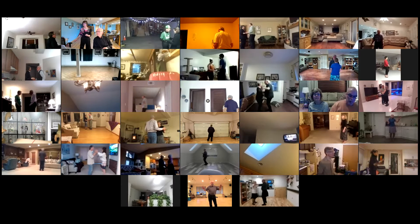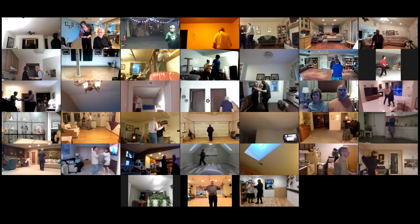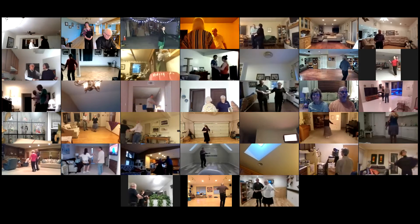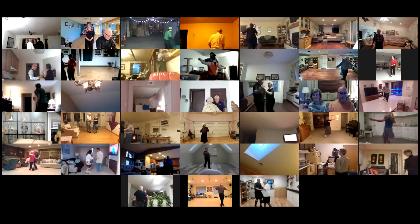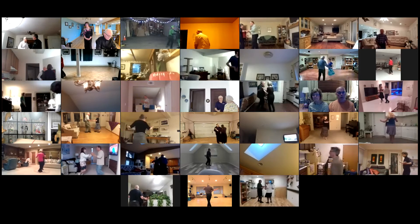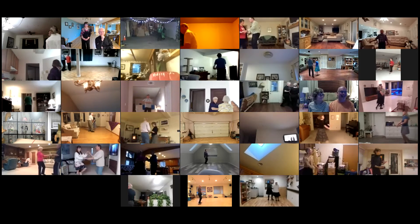Cucaracha twice. Basic. Open break, whip to a handshake, shadow new yorker twice. Fence line through to a serpiente. Fence line, hand to hand, crab walk three, sidewalk three, spot turn, half basic, whip.